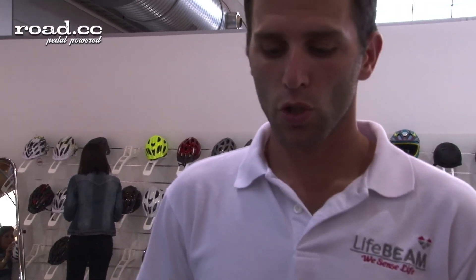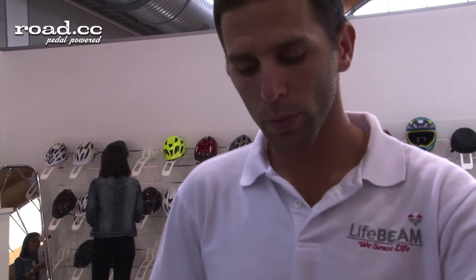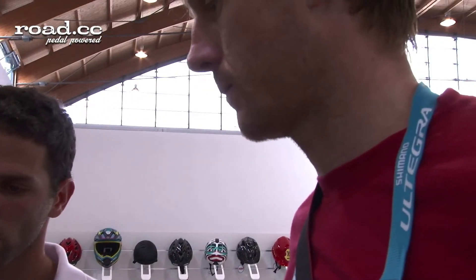It's Bluetooth and Ant Plus — so both will be available at the same time? Yes, both will be available, but when you buy the helmet you need to choose. If you have an iPhone, you can put a dongle in it — small parts you can put inside — and it will work Ant Plus so you can see it on iPhone. So you can enjoy both worlds: Garmin and mobile.